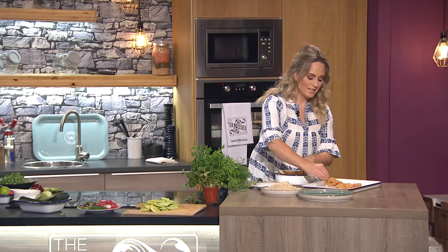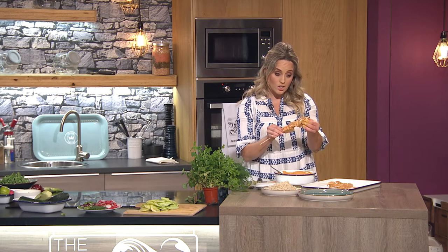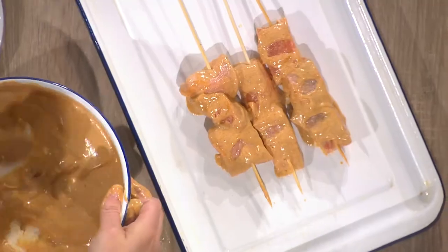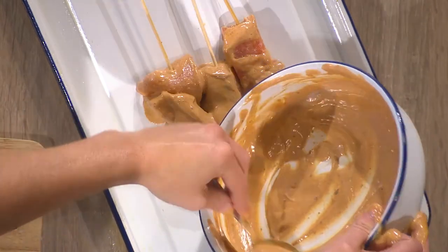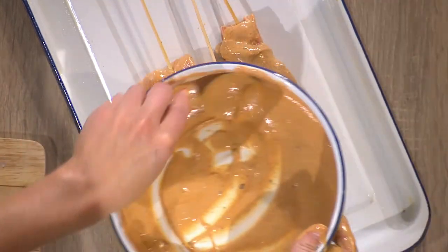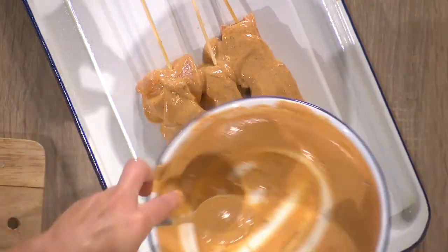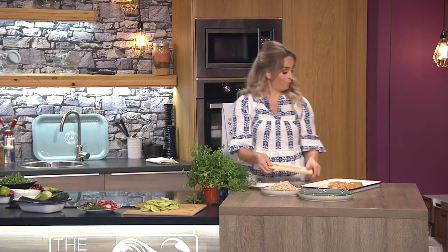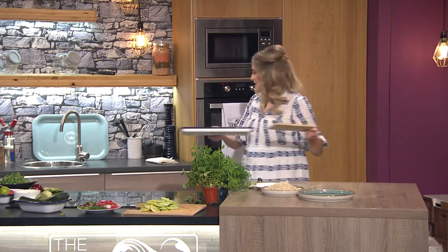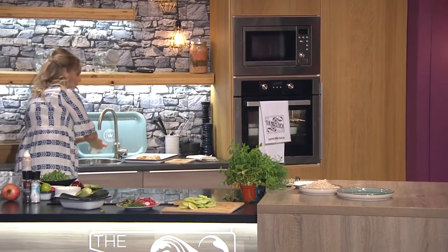I normally put about three pieces of salmon on each skewer, but they're quite substantial. Extra marinade goes over the top. If you're baking these in the oven, they cook really quickly — about eight minutes — but get your oven hot: 220 degrees, a really hot oven, so you're replicating almost that tandoor oven effect. That's where the pizza oven works really well. Leave it at 220 and let them cook away — about eight minutes and they'll be perfect.